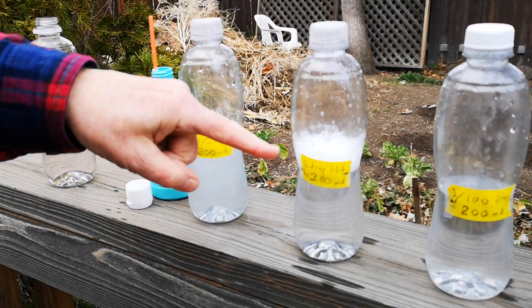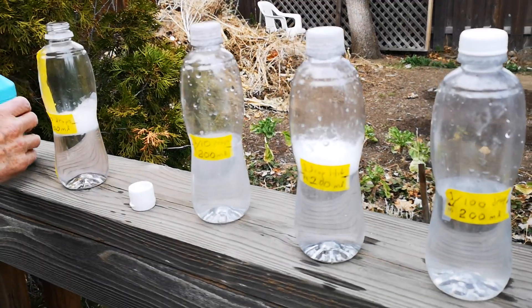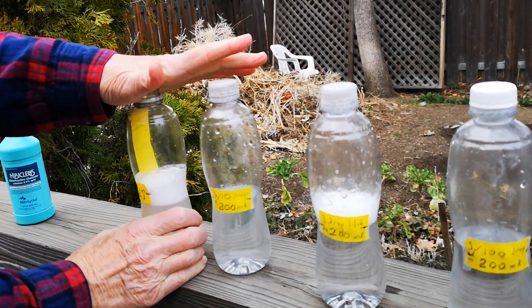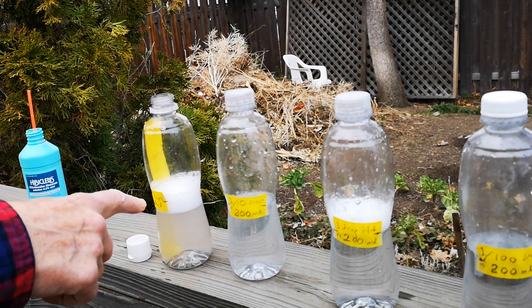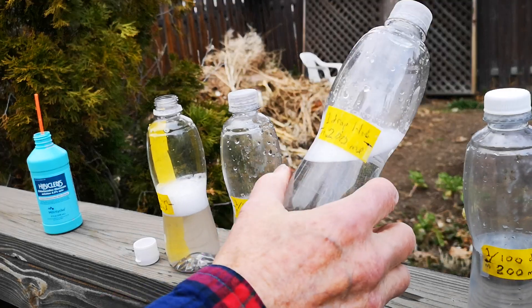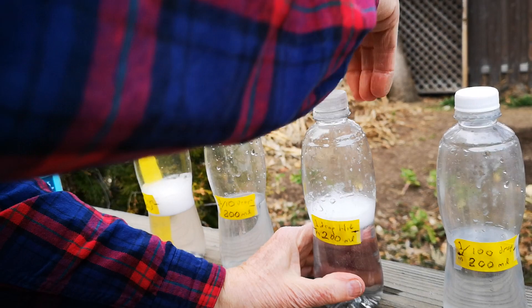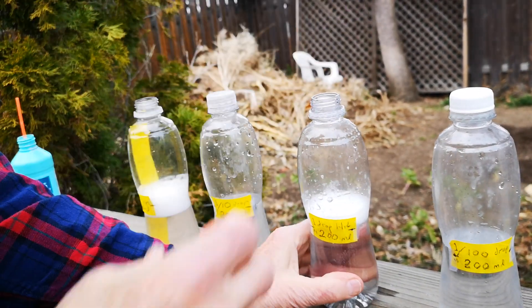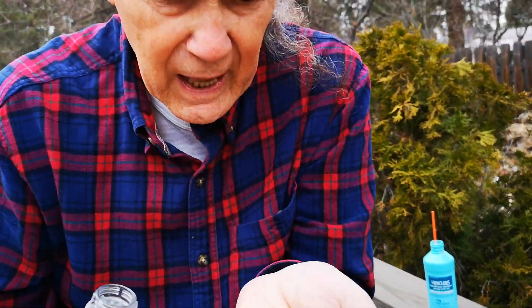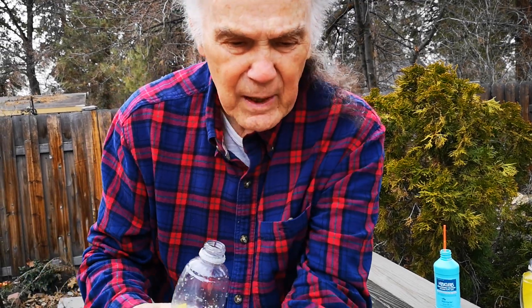My feeling is that the higher concentration is maybe too strong to put in your nose, and that one drop in 200 milliliters is about right. So here I'm going to demonstrate at the concentration that I believe is healthy. You can point at my face now — I'm going to pour out about that much.